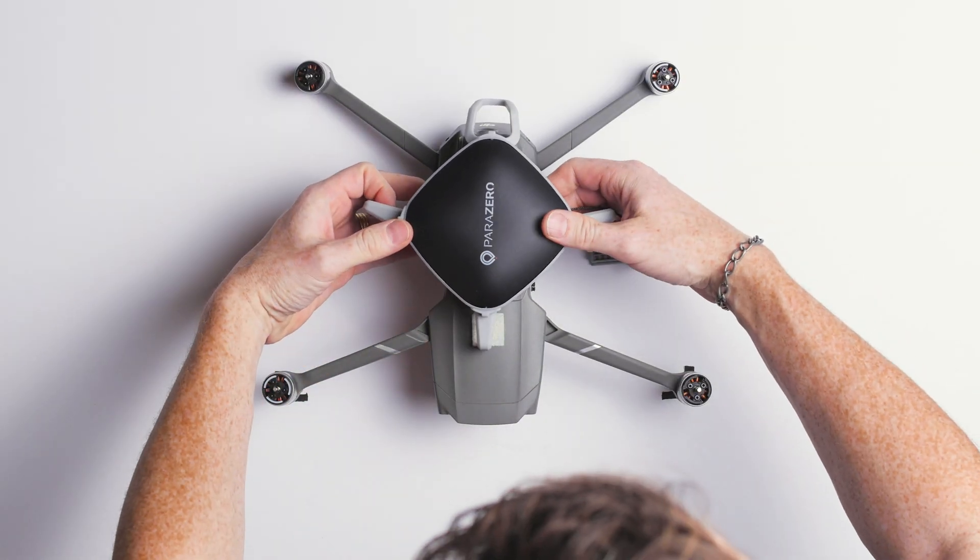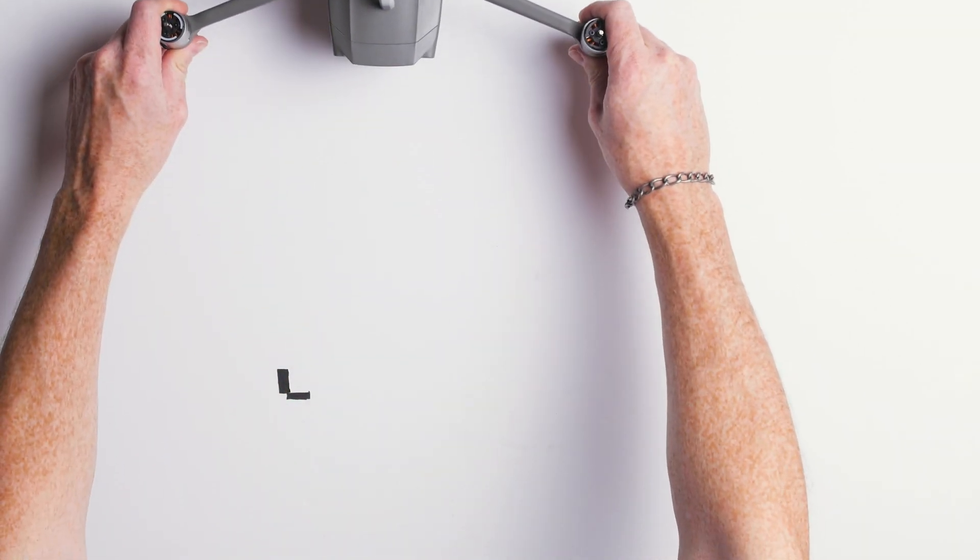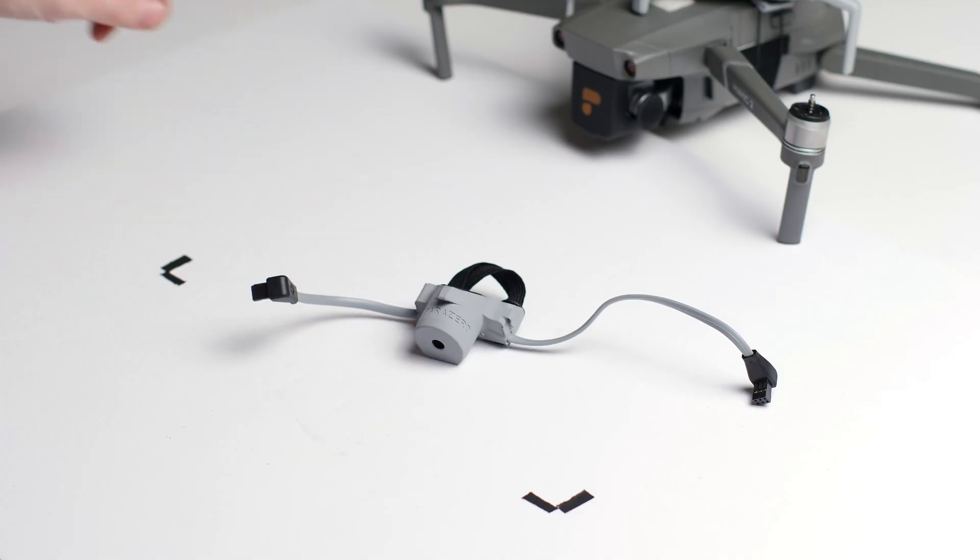First, you're going to need to have your SafeAir system installed on your drone. Follow the videos on the Parazero website and you'll be able to get that set up. And next, we will set up the ASTM module.